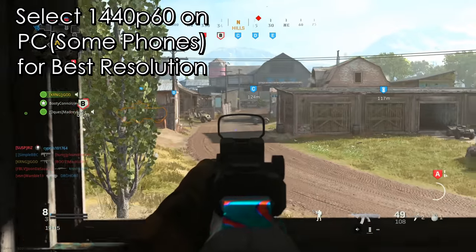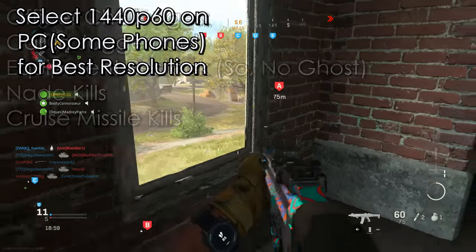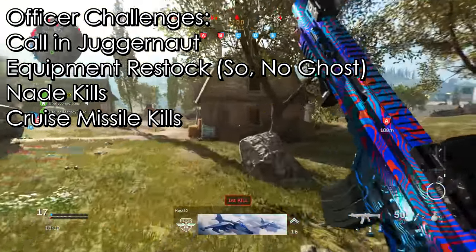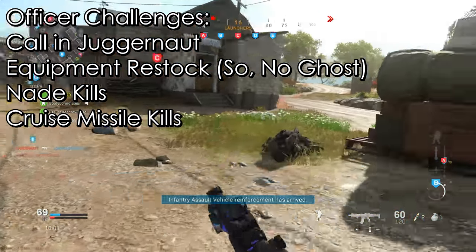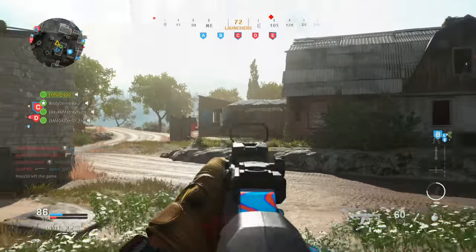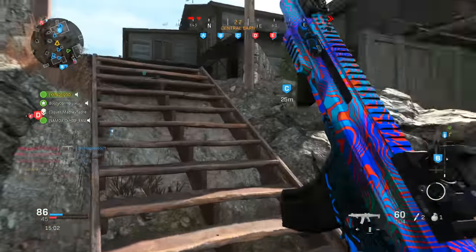In today's video I wanted to focus on giving you guys some basic tips and tricks on attachments that you should be avoiding when you're creating your best class setup. One of the cool things about Modern Warfare is there's like 50 to 60 attachments for a majority of the weapons. The downside is there's a lot of attachments that could be good for your weapon, and there's other attachments that you probably want to avoid — and we're going to be focusing on those 10 plus attachments you should probably be avoiding.